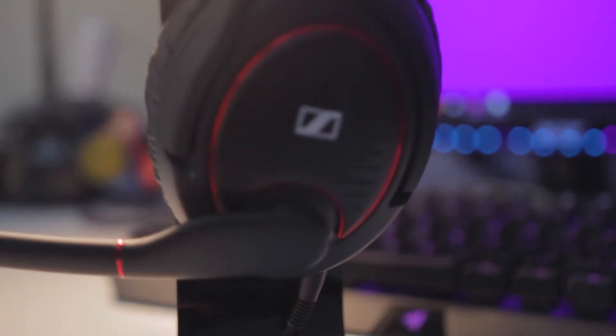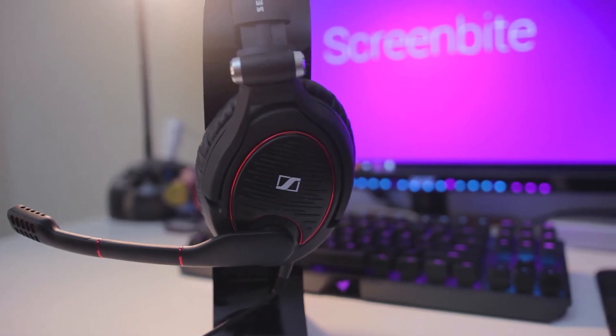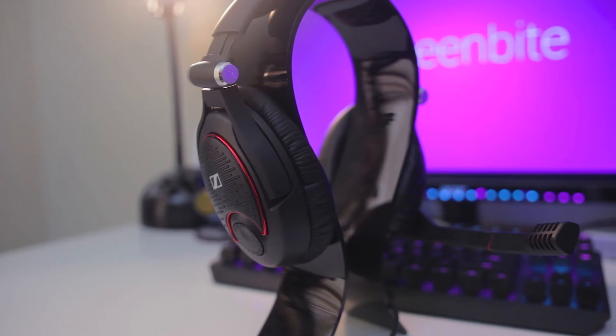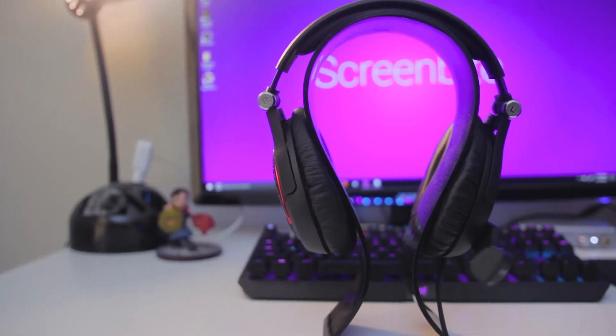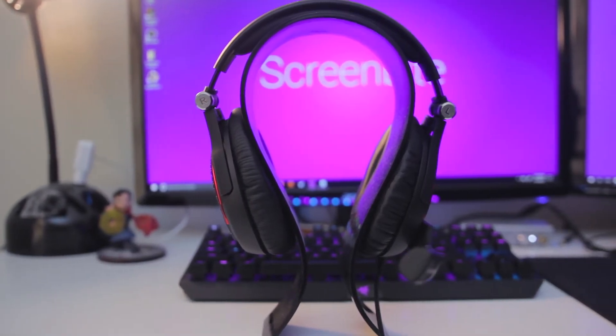I'm a pretty huge Sennheiser fan in general. I just really like their sound signature. The HD558s were the very first pair of over-ear headphones I ever owned, and I still use a pair of CX300 IIs at work every single day. So when I saw that Sennheiser had a gaming headset, I knew I had to check it out.